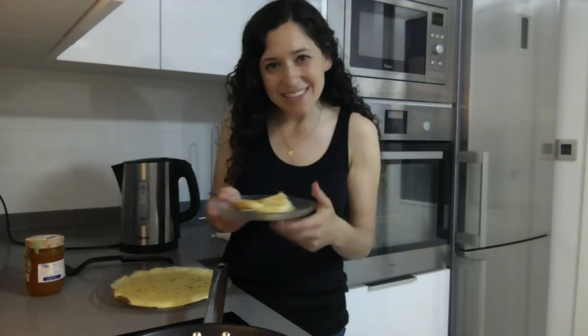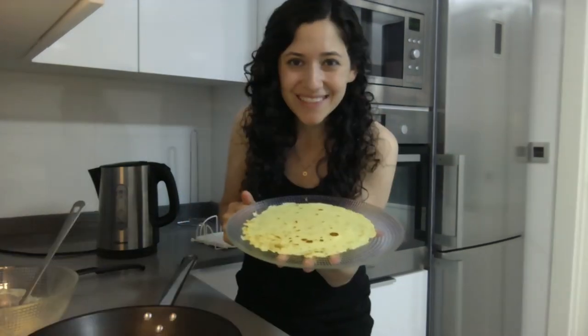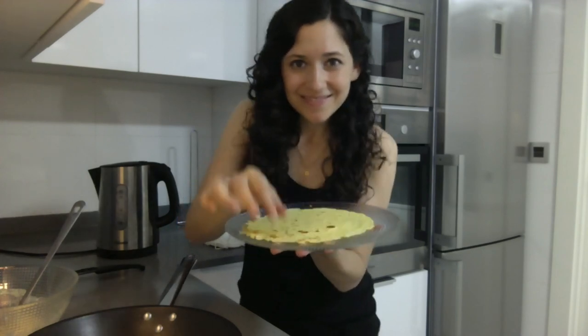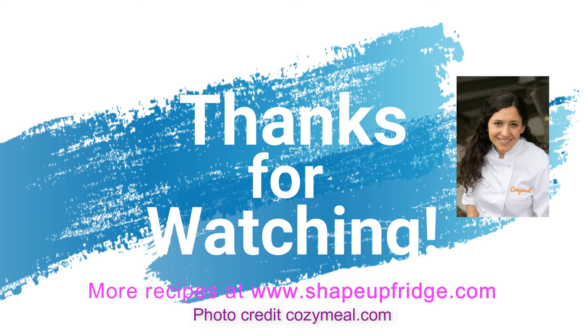Thanks for watching. See you next time. Enjoy! Bye!